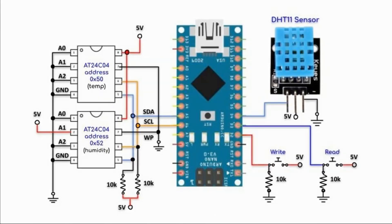The circuit operation is as follows. The user will press the right button and through the serial monitor will be instructed to input the number of samples to acquire from the DHT11 sensor — for example, 10 samples. The writing then begins, where 10 temperature values will be stored in the first EEPROM and 10 humidity values will be stored in the second EEPROM.